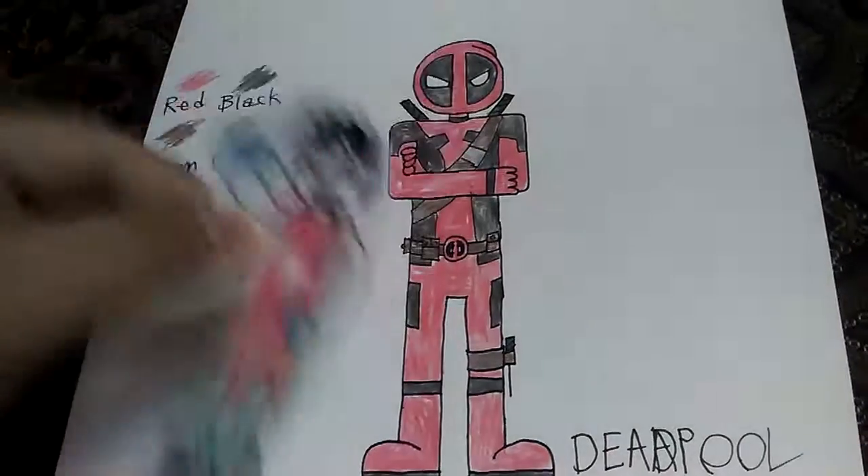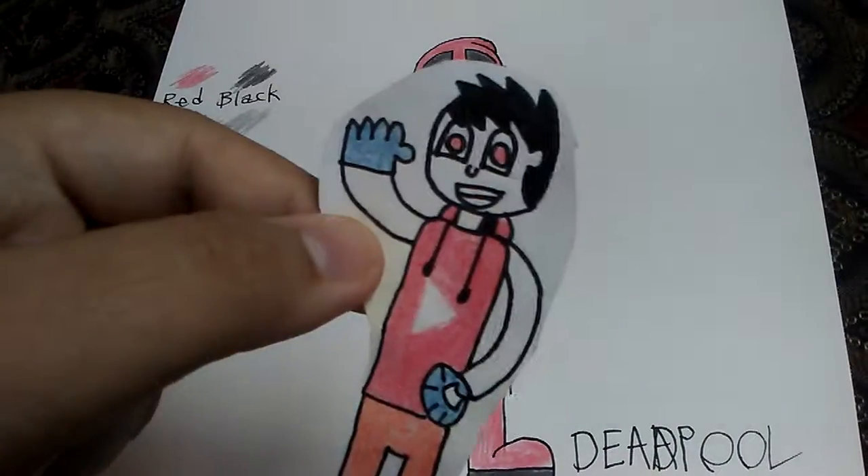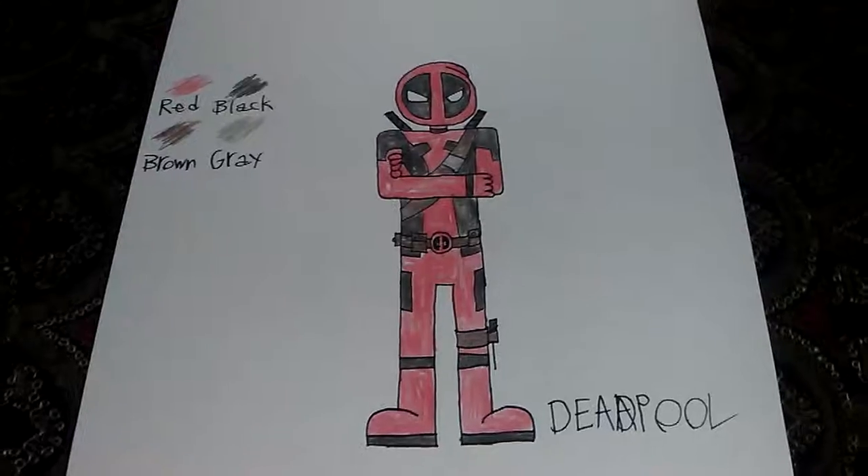I'll see you superfans in another super video. Super Steve, away! Say bye, Deadpool.